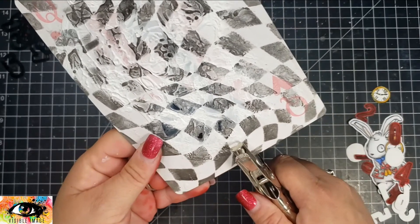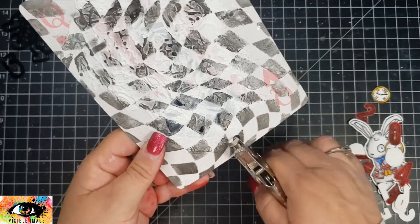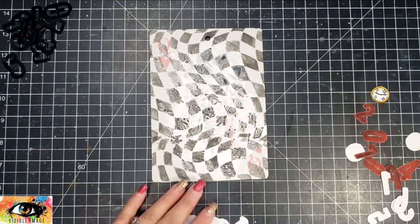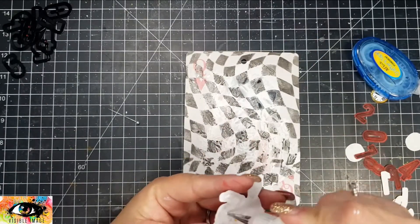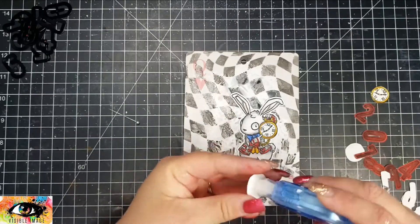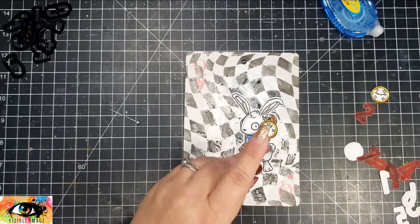I'm going to add a ribbon to the top since it's not a card — I'll probably just hang it in my craft room as a decoration. Since there is a lot of texture in the background, I did go ahead and use both my tape runner and my liquid glue to adhere these pieces, and that worked really well getting them to stay on that textured background.